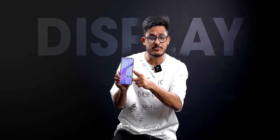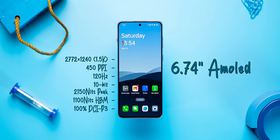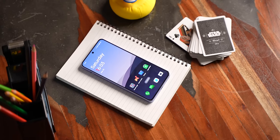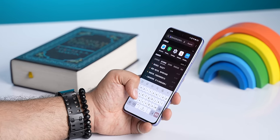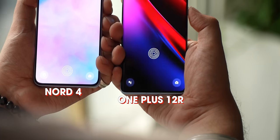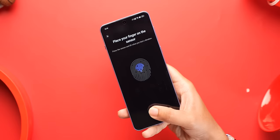Before we get to the performance and benchmarks, let's talk about the display. This is a beautiful 6.74-inch 1.5K 120Hz AMOLED panel with a peak brightness of 2150 nits. Although the display size hasn't changed and it's not an LTPO panel, it is still a very good upgrade over the Nord 3's display. Plus you also get the Aquatouch feature that we have seen in OnePlus phones this year. The in-display fingerprint scanner is placed on the lower side, unlike the 12R, but it works just fine.